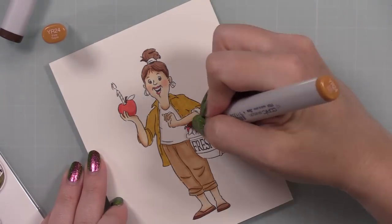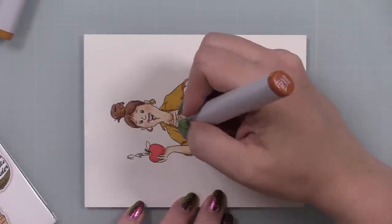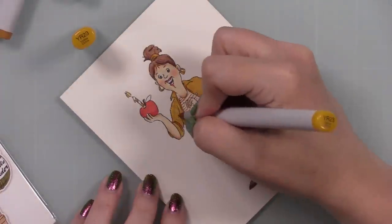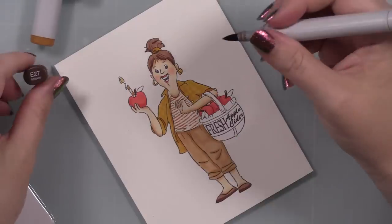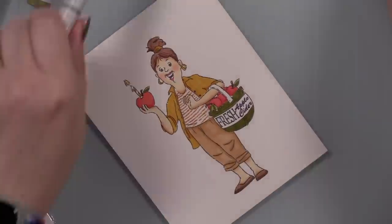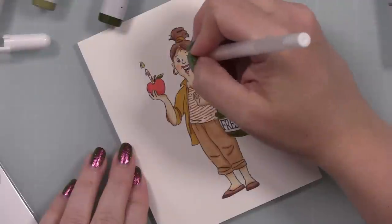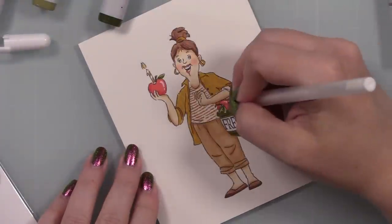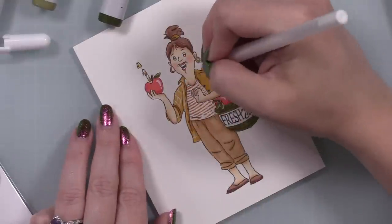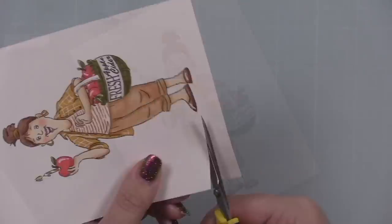The only thing I did slightly different is add some white gel pen to her plaid shirt. I thought about doing different colors but I didn't have time, so I just followed the packaging. I used various Copic markers — I showed the lids on screen. It didn't take that long. I added little bits of definition, like lines on the basket, following the packaging. Then I used the white gel pen for highlights on the apples and to add plaid detailing to her shirt, which I really loved — it gave it that little extra something. A little on her shoes too, because why not.